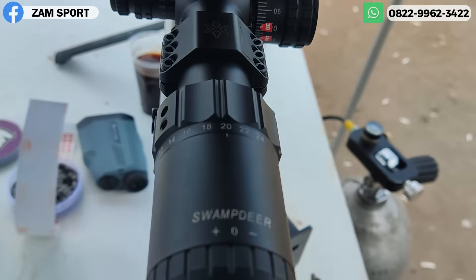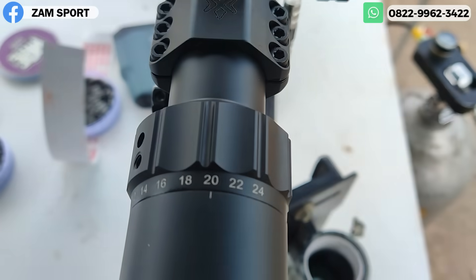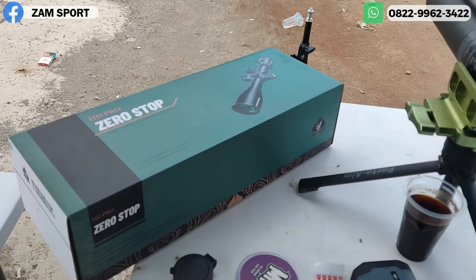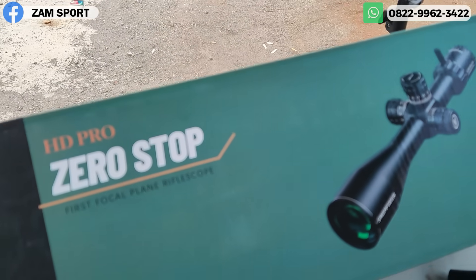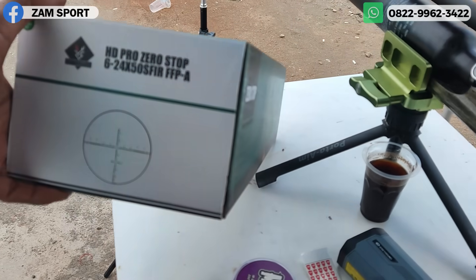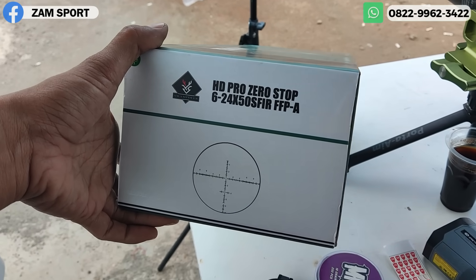Ini teleskop Swandir. Lumayan, enak. Turet-nya banyak, zoom-nya 24 — tadi kita tes pakai zoom 20. Sebenarnya saya nggak di-endorse, tapi ini rekomendasi dari kita. Kalau nggak ini, Torex ya, atau Orion Promek. Pokoknya oke-oke lah. Yang saya rekomendasikan pasti oke punya.